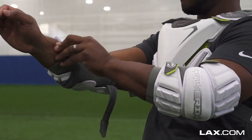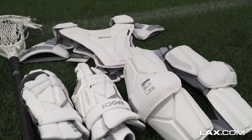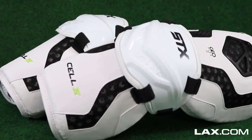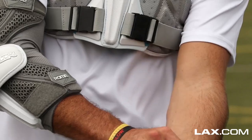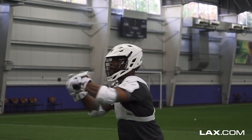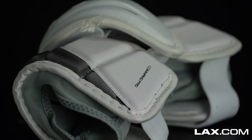First on our list we have the MAX series from Maverick, which is the newest selection from the industry standard. Next we have pads seen all over the PLL this summer, the Epic Integra Elite. Our next two options are two best sellers since their introduction, the STX Cell 4 and the Maverick Room. Rounding out our list we have the all-new Warrior Burn Pro, one of the lightest pads we've ever tried on, and the UA Command Pro 3, the third edition of the best-selling Command Pro line.